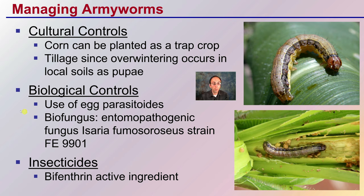There are also biological controls, which include the use of egg parasitoids and biofungus — particularly certain strains that can really attack armyworms. Then as a last resort, typically there are insecticides, with Bioferrin as the active ingredient.